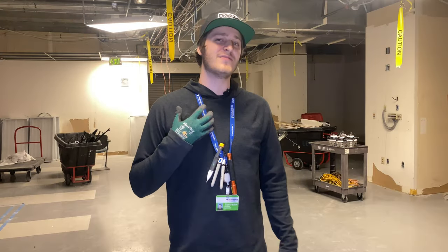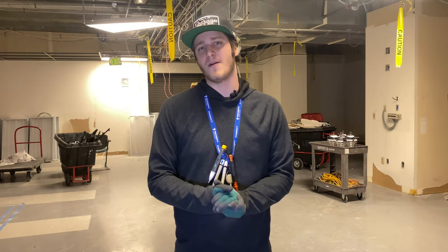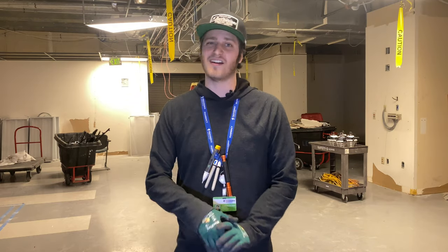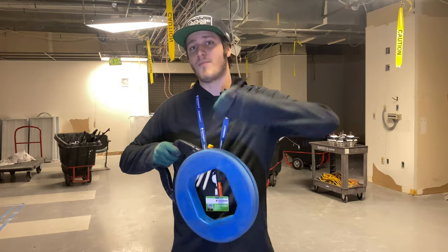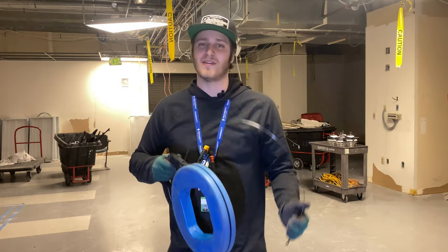Hey, what's going on you guys, my name is Steven and today I have another quick tip for you. Today I want to show you a trick that I use all the time when I'm trying to use a fish tape to fish through a long or difficult pipe run, but I just can't seem to make it past the last 90.